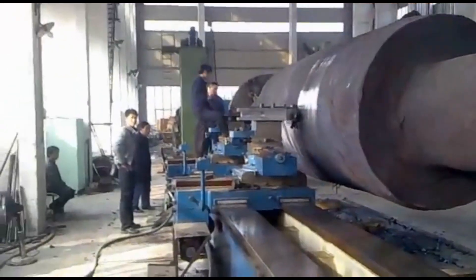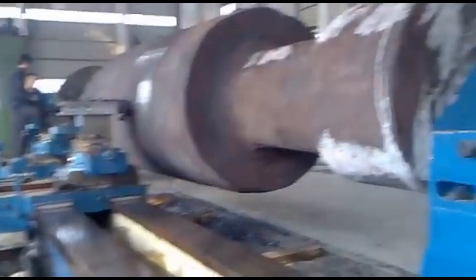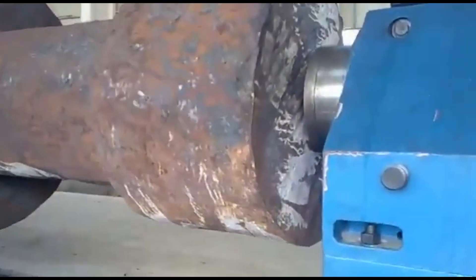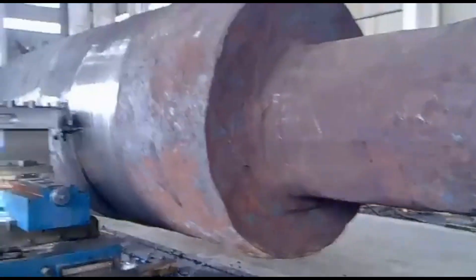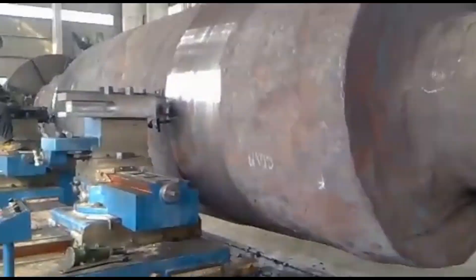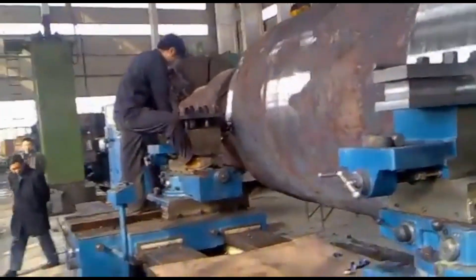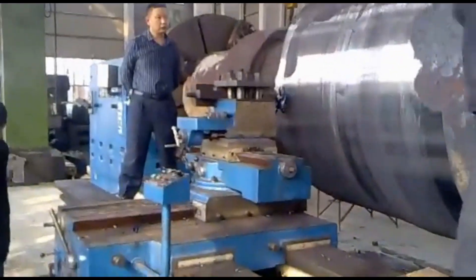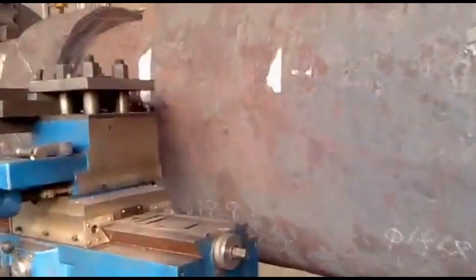Advantages of the heavy-duty face lathe include durability — these machines are built to last using heavy-duty materials that provide a long service life even under extreme operational demands. They are also efficient, capable of handling large single-piece workpieces, significantly reducing setup times and increasing productivity. The high load capacity and stability features ensure safe operation during the machining of extremely heavy components.